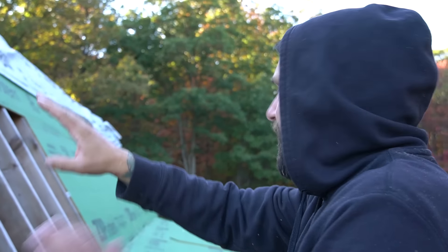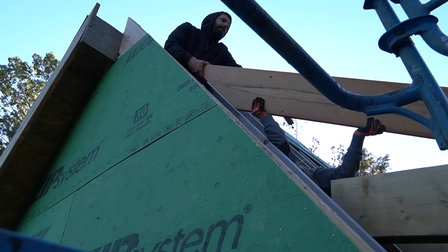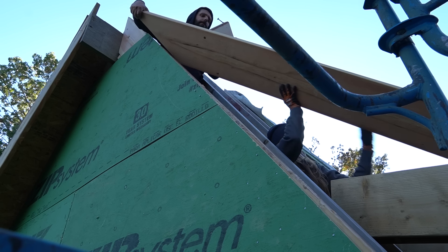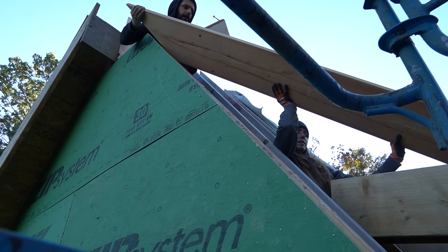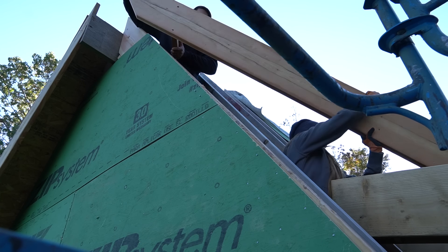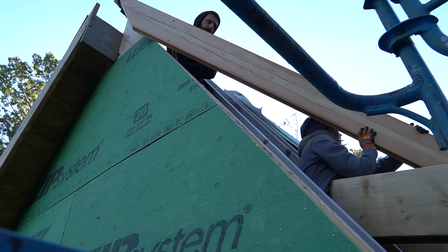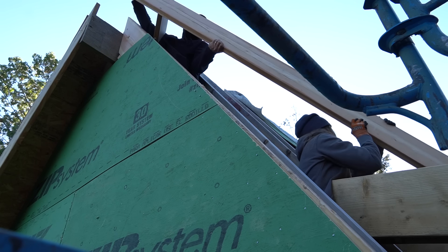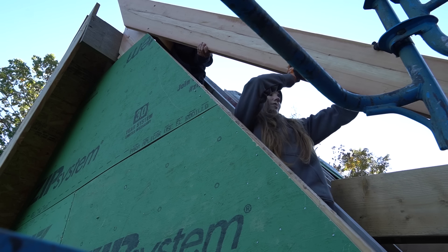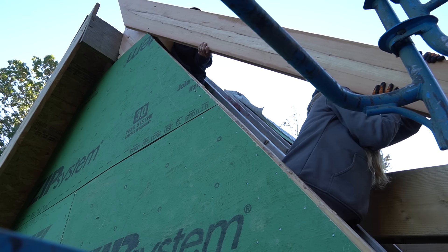Once that top blocking is locked into place, it's not going to go anywhere. You want me to lift it over? Go over one a little bit. Sit down there — perfect. Now go on the other side. I'm a little bit nervous. You're good, you ready? Three, two, one, up.